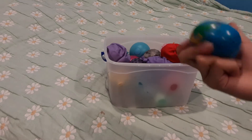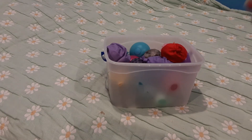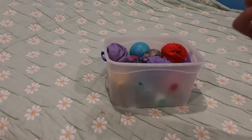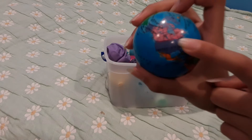First I got this foam stress ball — it has nothing in it, so it's just foam. I feel like it's good when you're angry. And it's the Earth — it has oceans, it has continents, it has countries. And where are we? Where's the United States? There it is — the United States — and that's where we are right now.